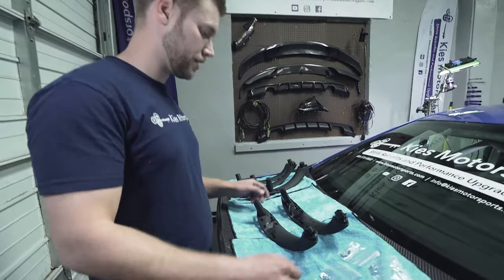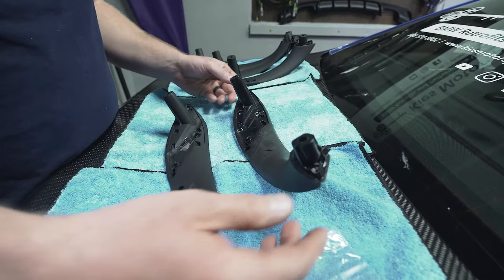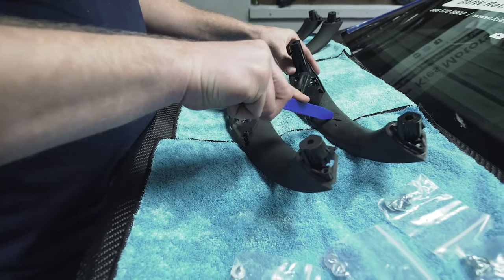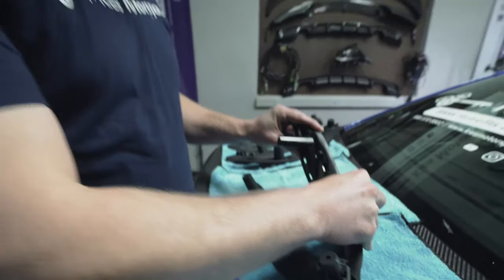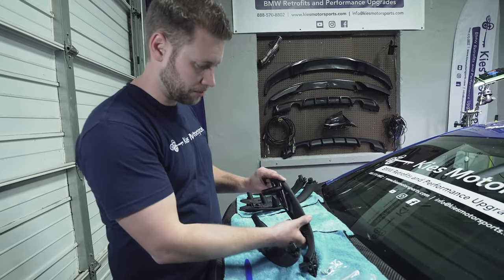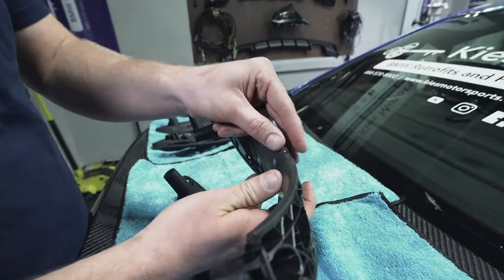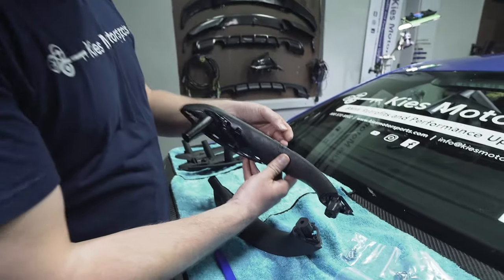We're replacing them with the all-new Keys Motorsports ABS and polycarbonate direct replacement handles. Here we can see a side-by-side of my BMW OEM one with the deteriorating rubber and our new one. These are very durable, while the OEM ones are just very gross — I was holding it a couple minutes ago and the rubber is just peeling off like tar. Some people say it's caused by hand lotion, but I don't use hand lotion, so this is disgusting.